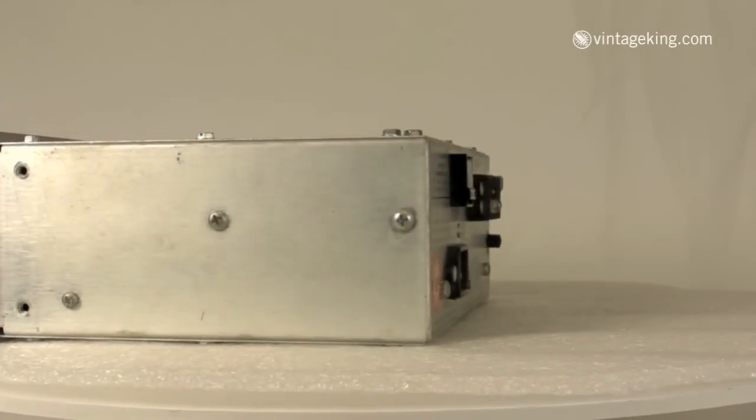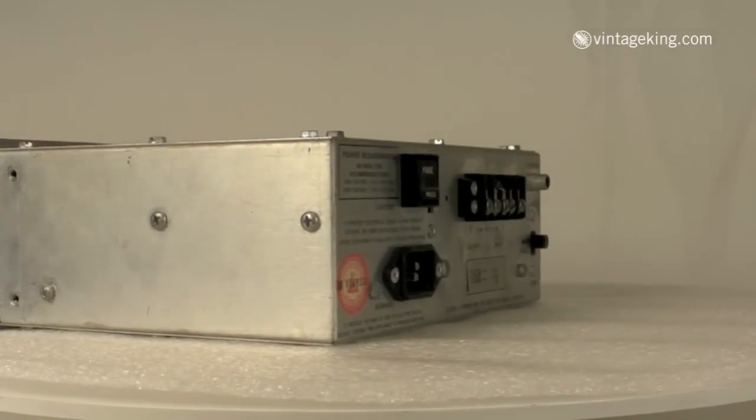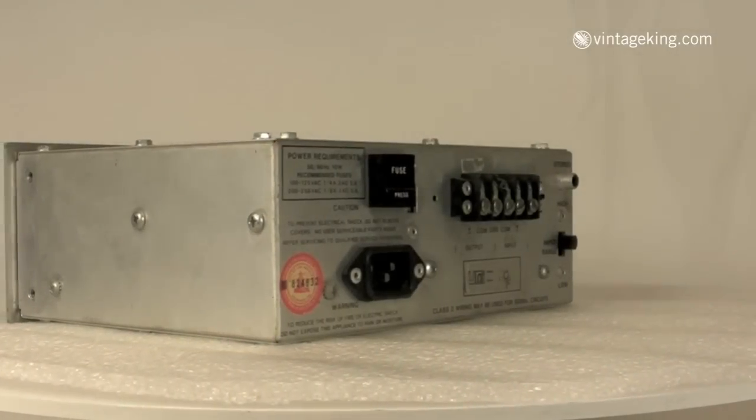Like its predecessors, the LA-4 is an opto-compressor, but instead of using the T4 optocell, it uses an LED.